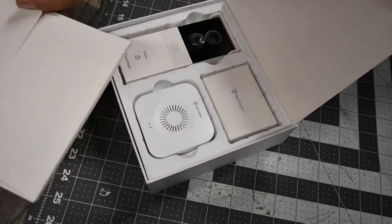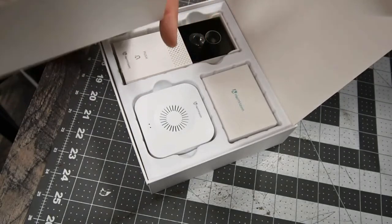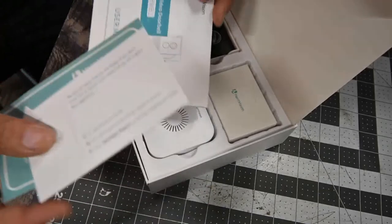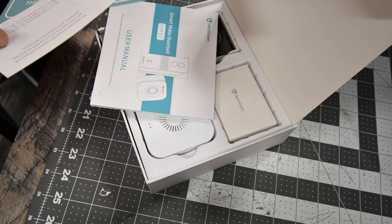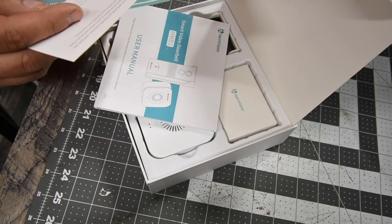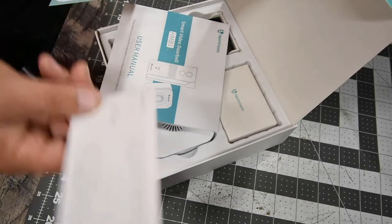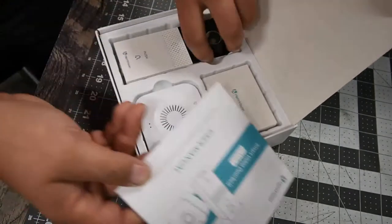Of course it comes with instructions and a sticker. There's a user manual, and a note that says: 'If you're unhappy with the product, our dedication to customer care will work a full stretch to put a smile back on your face and restore the confidence.' HeimVision includes a sticker for that as well.